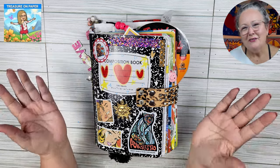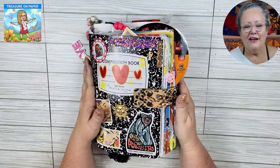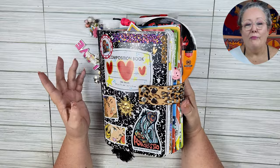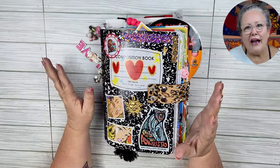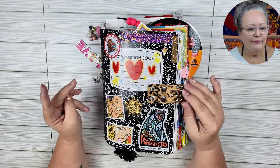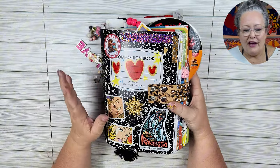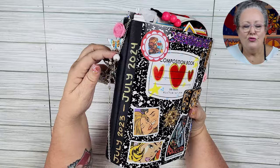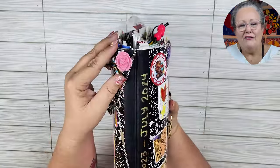Hi guys, welcome back. It's Laura with Treasure on Paper and I have a ginormous book that I've been working on for a year from July of last year. It's just like a junk, trash, glue book, miscellaneous, whatever you'd like to call it, based off of a composition book. I've added some fun details on the front and we have a jewelry aspect on the side. So let's go ahead and get right into it.